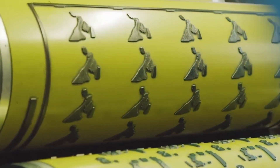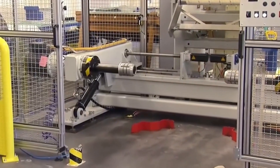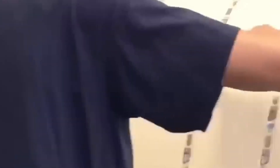Throughout the design phase, security is paramount. The artists work closely with engraving and security experts to incorporate features that deter counterfeiting and make the bill easily identifiable as genuine. Once the design is finalized, highly skilled engravers take over, meticulously translating the two-dimensional artwork into three-dimensional engravings on steel dies.